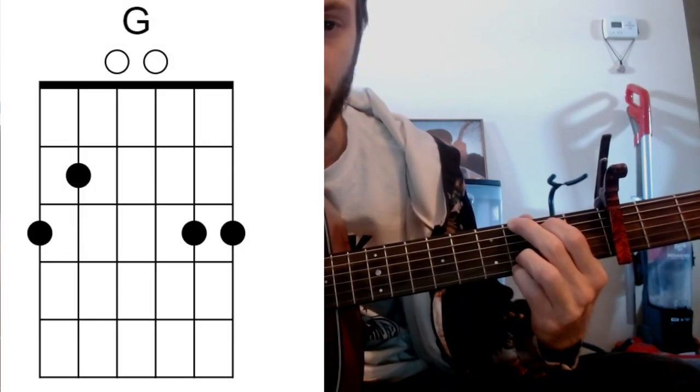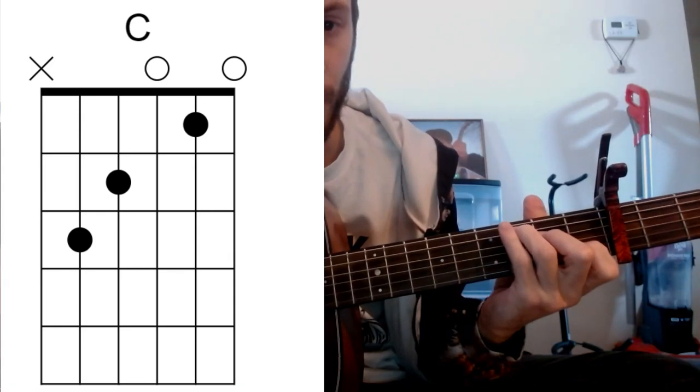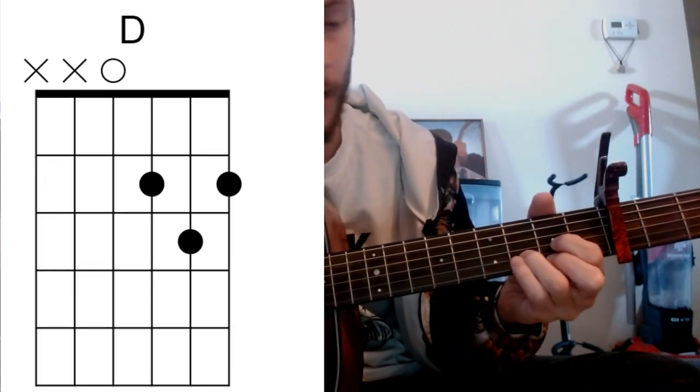Again, maybe a few different ways to play this. It's going to be a key of B flat, so we're going to keep our chords pretty simple with G, C, D, and E minor.